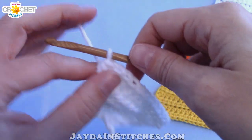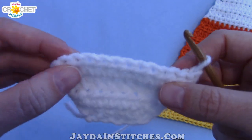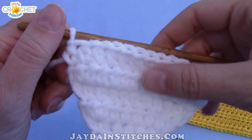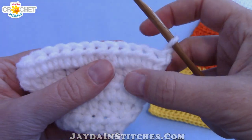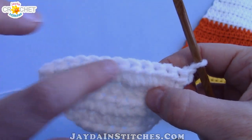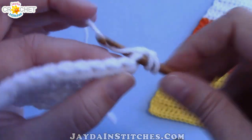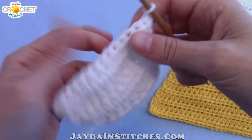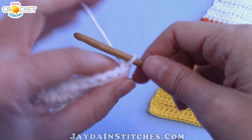Now we're going to loosen up on the increasing pattern. Chain one, turn your work, and for row five just half double crochet in each stitch all the way across — at the end you'll still have twelve stitches. Chain one, turn, and for row six we're going to increase again: work two half double crochets in the first and last stitch, and only one half double crochet in each stitch in between. At the end of row six you'll have fourteen stitches. For row seven, repeat row five: just half double crochet in each stitch across — still fourteen stitches.